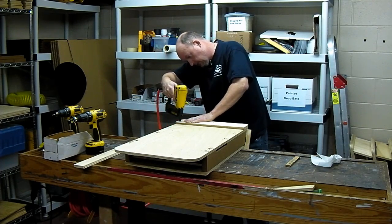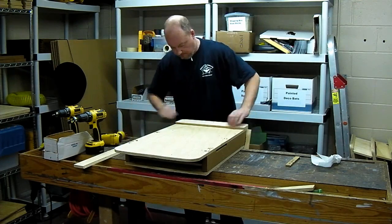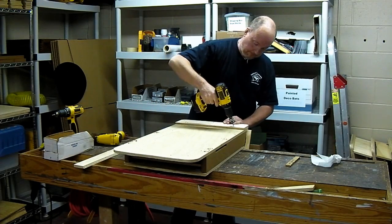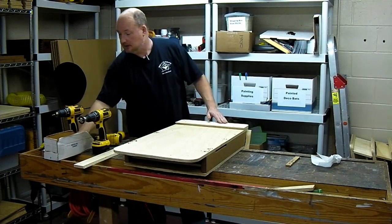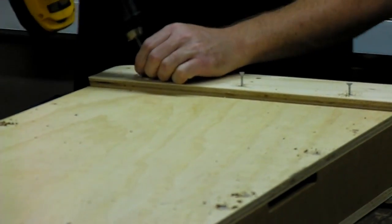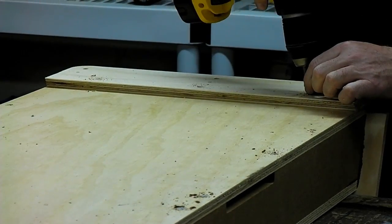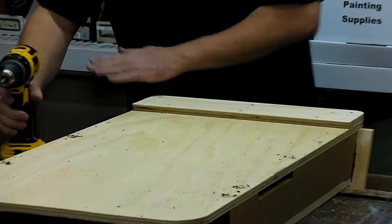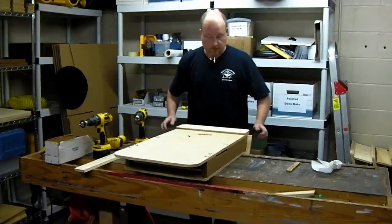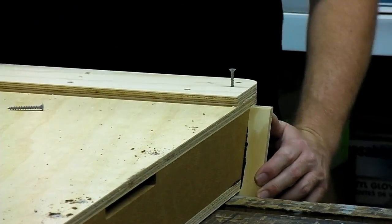We'll tack the cleat in place, then pre-drill here. That roof brace on the inside that we tacked with brads — these screws go all the way through and grab into that roof brace, which finishes out the back of the house structurally. Then we only have three screws left — these are inch-and-five-eighths, slightly larger screws. They go in these top holes without pre-drilling and grab directly into the roof panel, which finishes the top of the house out.